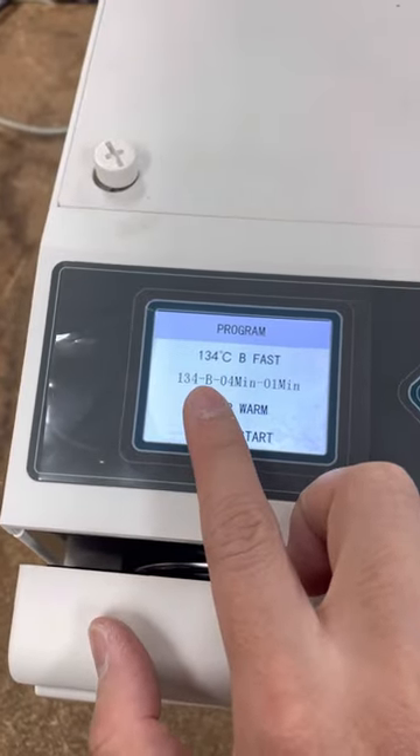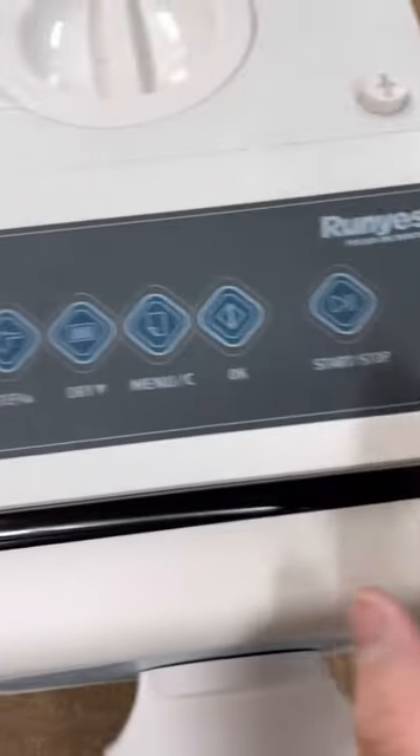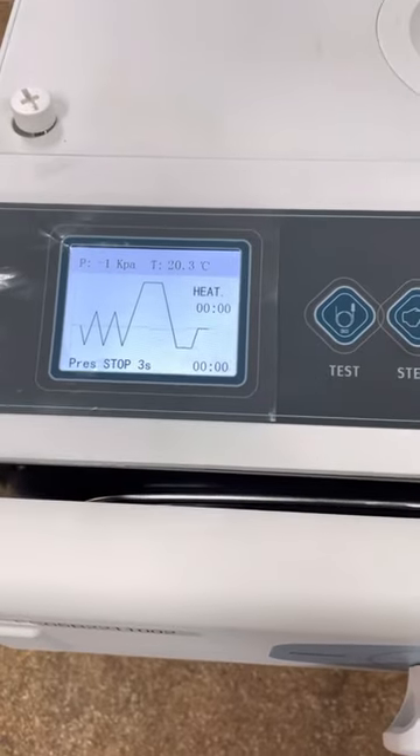134 degrees B sterilizes for 4 minutes and dries for 1 minute. Once you're ready, click on start and it's begun.